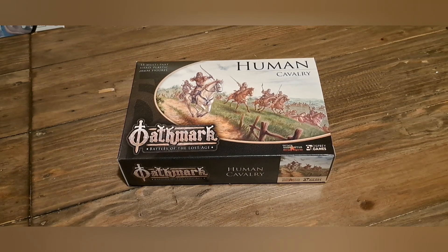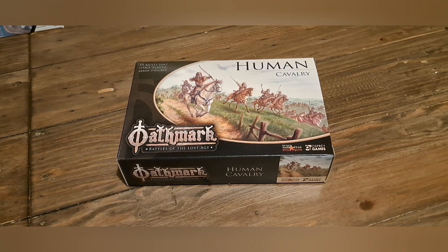Hello and welcome back to Black Dice Gaming. I'm James and today we'll be looking at the Human Cavalry from the Earthmark range.